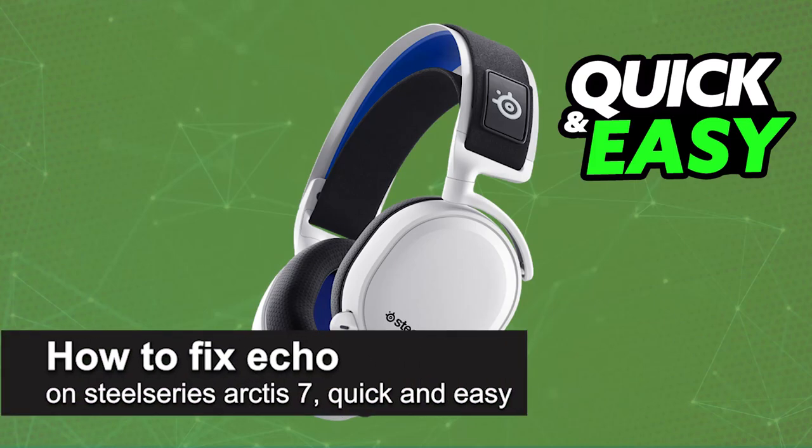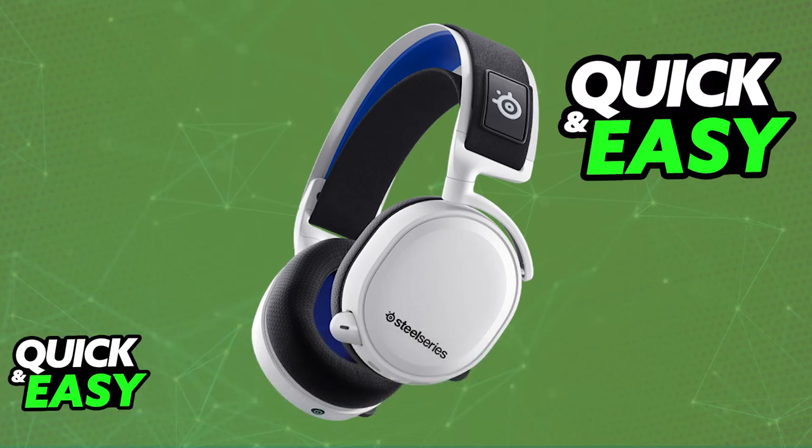In this video, I'm going to teach you how to fix echo on the SteelSeries Arctis 7. It's a very easy process, so make sure to follow along. I'm going to give you solutions to fix any issues attributed to echo on your SteelSeries Arctis 7. You will be able to fix them by doing software-related solutions and hardware-related solutions.